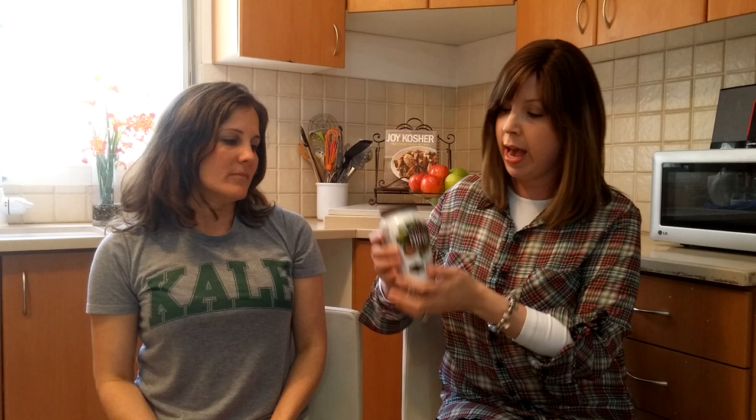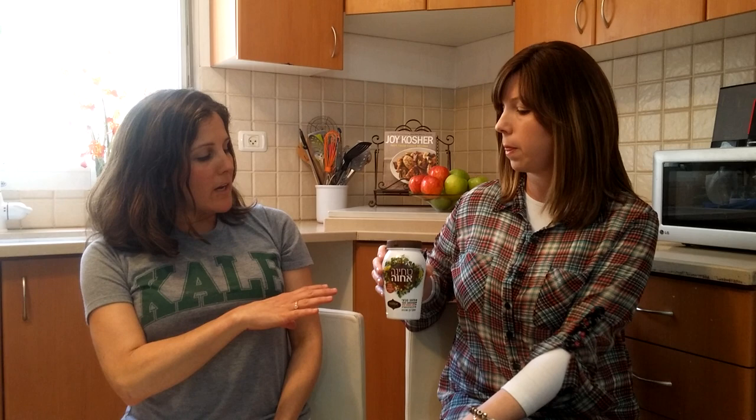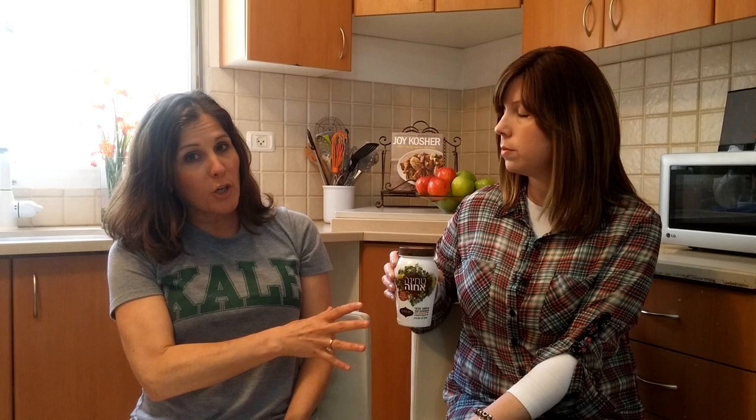Let's explain the difference between the prepared tchina that you might know from the refrigerator section, to this, which actually comes in the non-refrigerated grocery aisle, the middle of the supermarket. This is 100% sesame seeds ground up, and that's all it is. The way you know for sure is just look at the ingredients — all you want to see is sesame seeds. That's such a good trick.